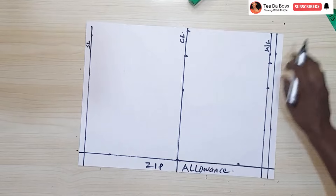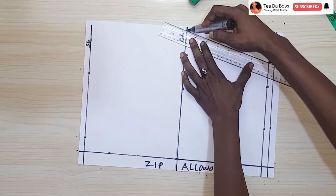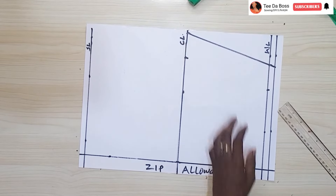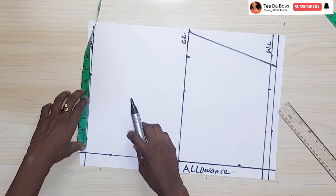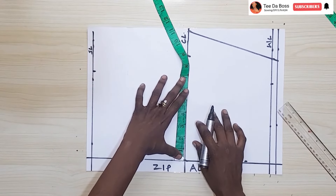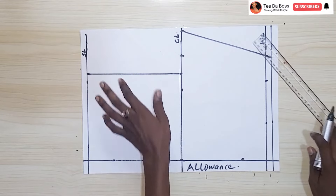I'll use my ruler to connect the bust and waist points, ending at the allowance I added below the waistline. Next I'll work on my shoulder: my shoulder measures 14 divided by two gives seven, so I'm marking seven at the shoulder line and also at the chest line, using a straight line as reference.